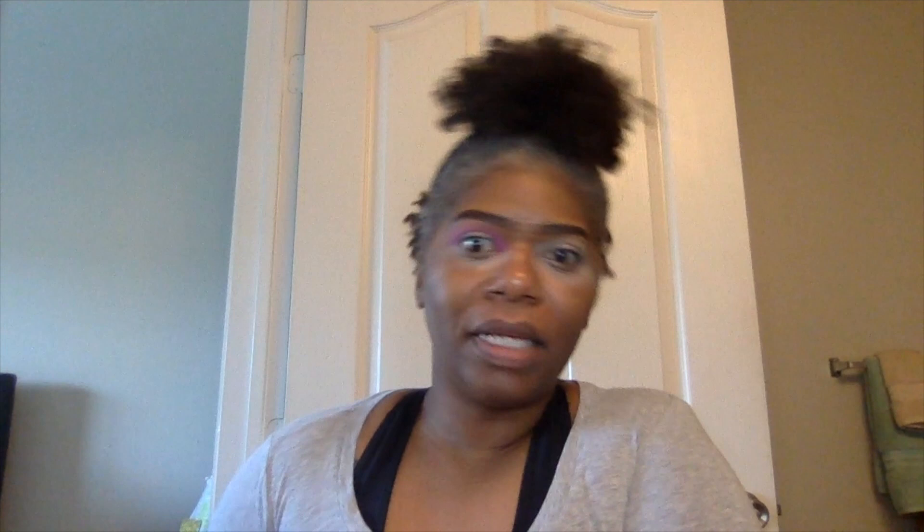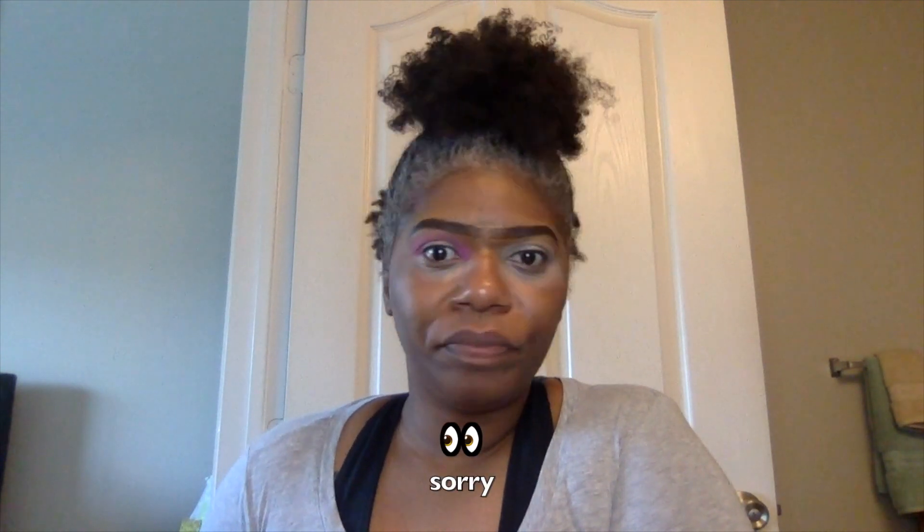Just going to take it and pack that right there. Now what we're going to do is just blend that out. I was just talking and the camera wasn't rolling — I'm sorry. I went back in with Custard in the middle and I buffed it out.